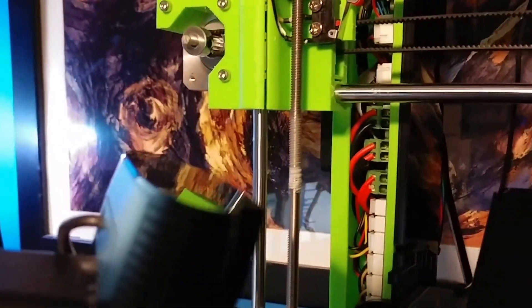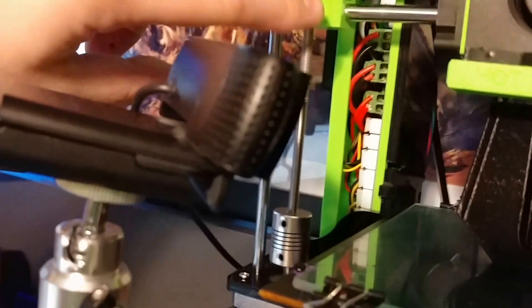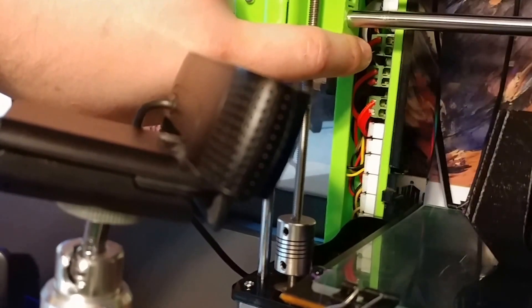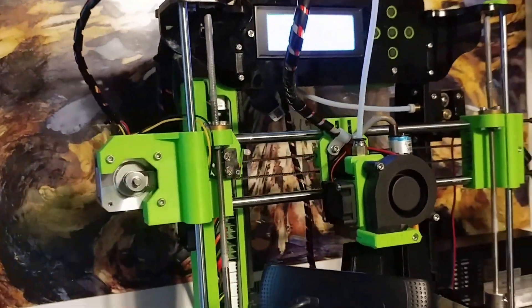So I have a heated bed on here. The stock Melzi 2.0 board that Tronxy bundles with this actually has a heated bed output. So you've got the main power, heated bed, and the hot end. I'm actually running a modified version of Skynet on here, so I have full access to this.